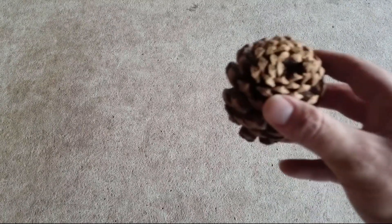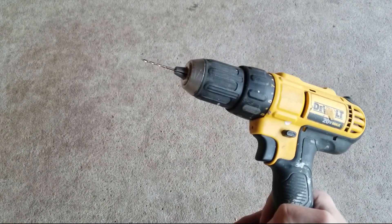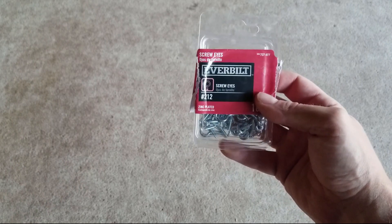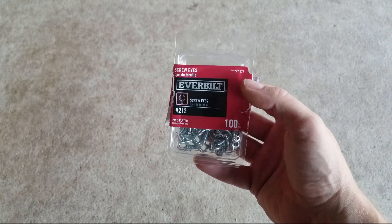To do this you're going to need a regular pinecone, a little pair of needle nose pliers, or what I like best: a drill with a 5/64 inch drill bit on it. The hooks we use are these Everbuilt number 212 screw eyes. These things are great — they've got just about a million uses and you can pick up a pack of a hundred for like seven bucks.